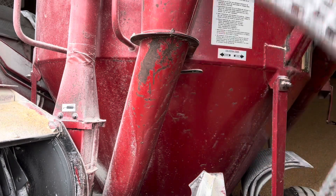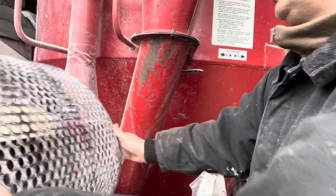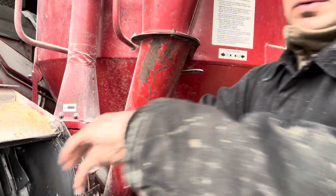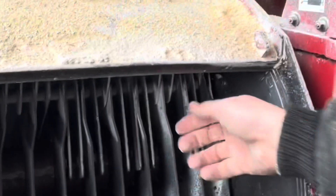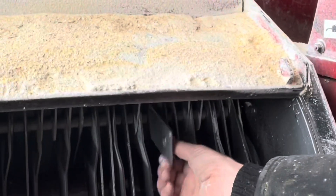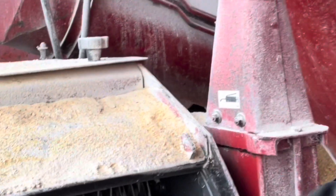And this is our coarse screen — I believe it's a 5/8ths hole — going to use it for the calves. You can see in here, these are the hammers that grind the feed in the cylinder with the holes. It just beats it against the screen with the holes in it. That's how we grind it up.